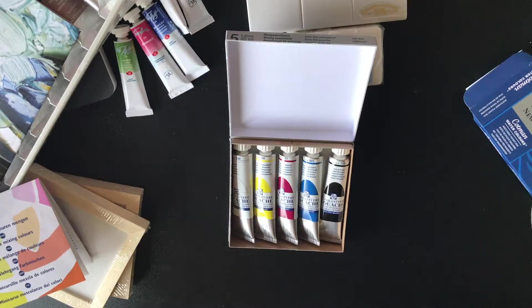This is all for today. I really hope you have enjoyed this small art supplies haul. If you liked this video, please subscribe and see you in my next video. Bye!